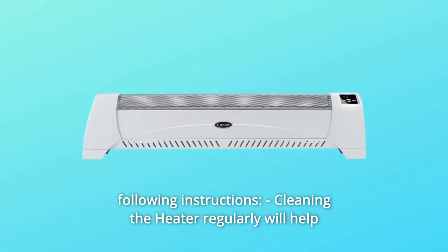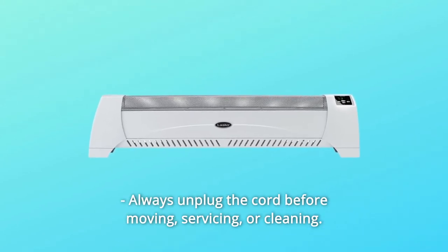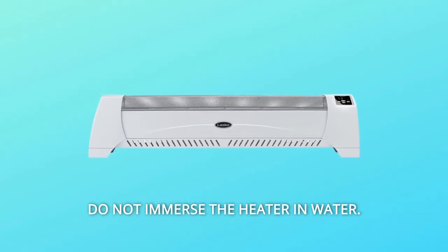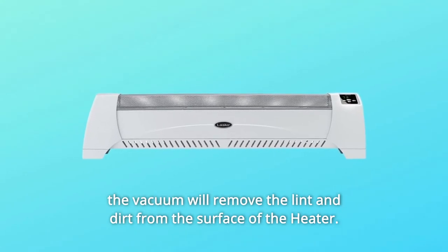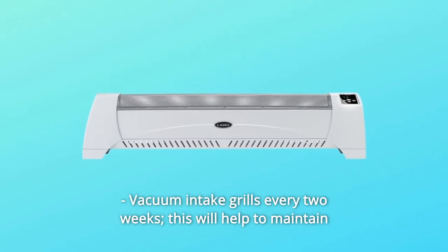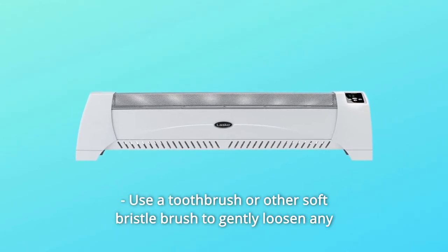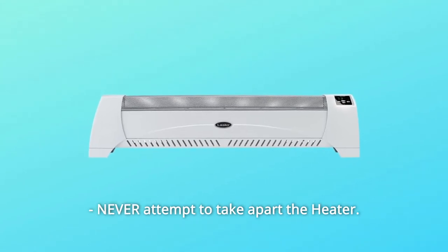Cleaning the heater regularly will help maintain its efficiency. Always unplug the cord before moving, servicing, or cleaning. Never place the heater in or near water and do not immerse it. Clean the heater only with a vacuum equipped with a brush attachment to remove lint and dirt from the surface. Vacuum intake grills every two weeks to maintain optimum performance. Use a toothbrush or soft bristle brush to gently loosen any dirt not removed by the vacuum. Never attempt to take apart the heater.